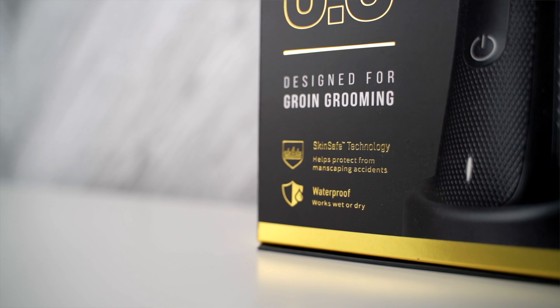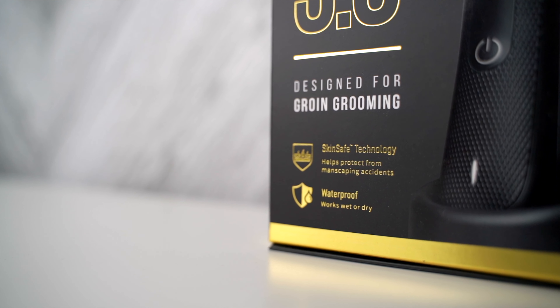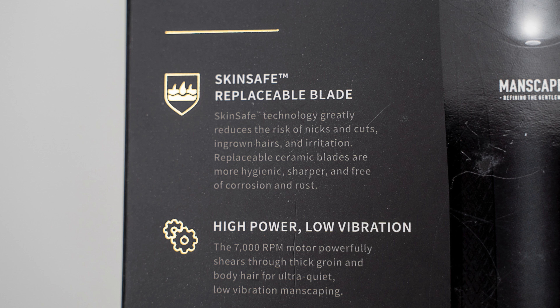If you've seen their ads, then you've heard of SkinSafe technology. There's actually no explanation as to what that is. When you heard that, you probably assume that it won't be able to cut you. But when you see all the reviews of people actually using it, they will tell you that it does cut you. SkinSafe technology does not mean it's a hundred percent safe against cuts. Right under it, all it says is that it helps protect against manscaping accidents. And if you read the fine print on the back, it says that SkinSafe technology greatly reduces the risk of nicks and cuts, ingrown hairs, and irritation. So what they're basically saying is that this is safer to use than other machines.